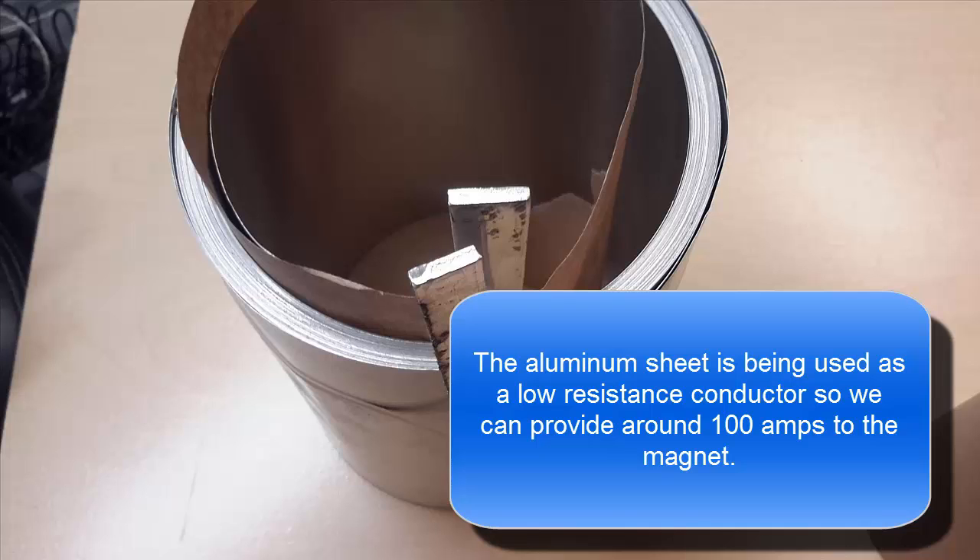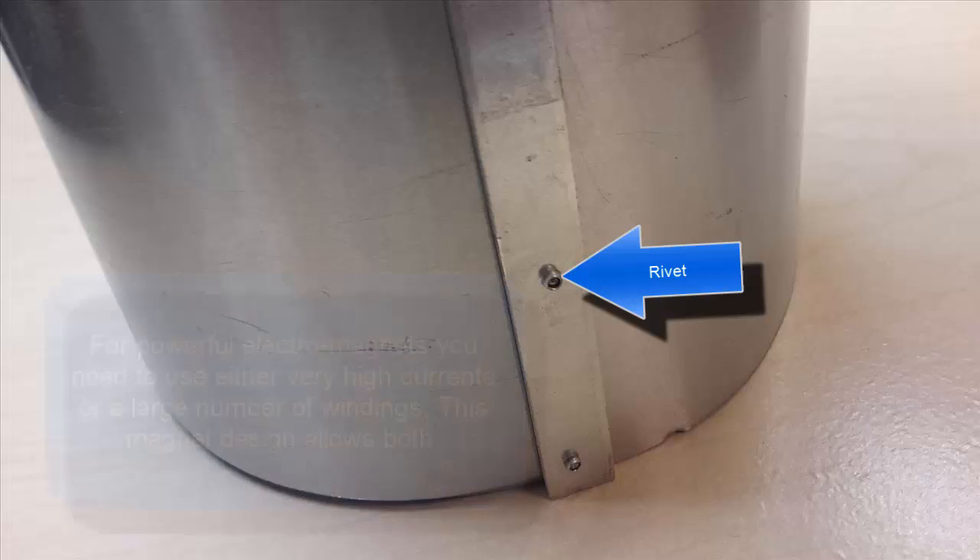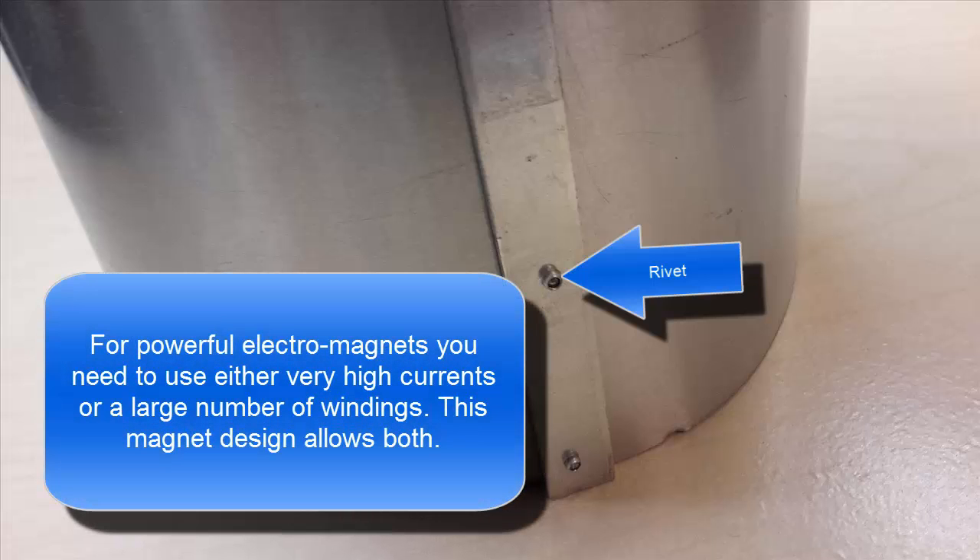One thing you've got to pay attention to when you put this together: the aluminum rods that are supplying current to the coils have to be aluminum-riveted to the sheet of aluminum. That's the only way you're going to get a good electrical connection for this particular electromagnet.